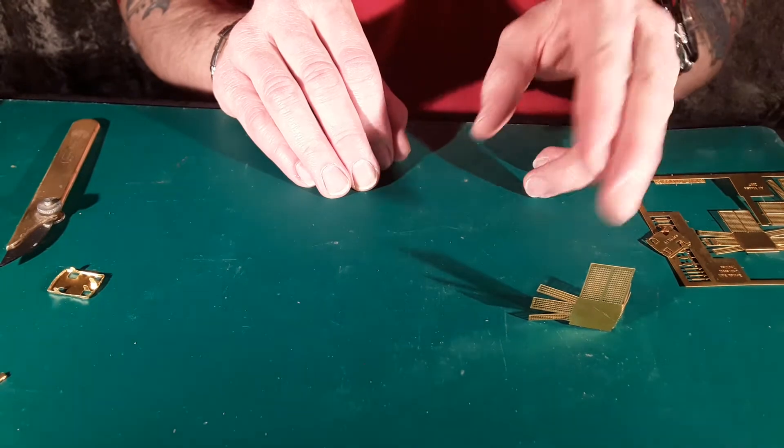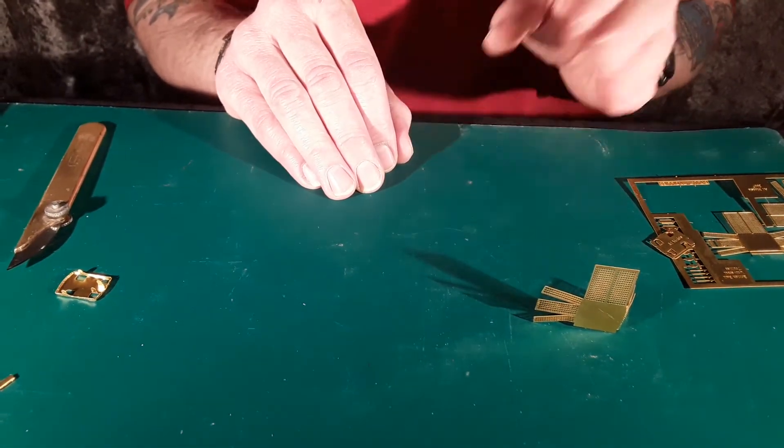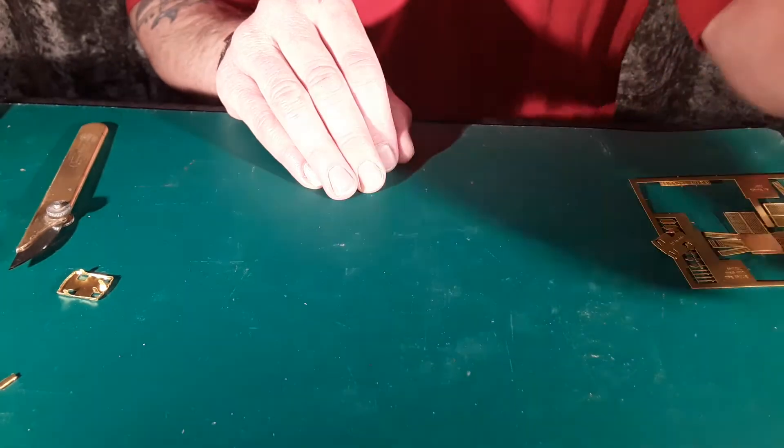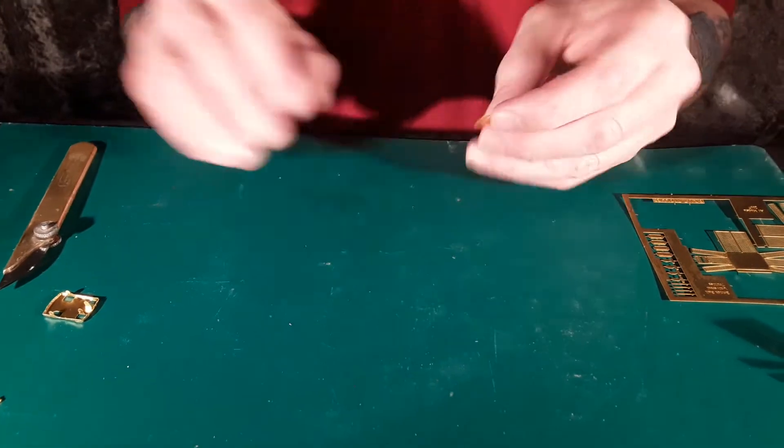Do the same again with the other side and the back, leaving to dry overnight between the two stages. While they are drying, cut out your bases and start to fold them up.